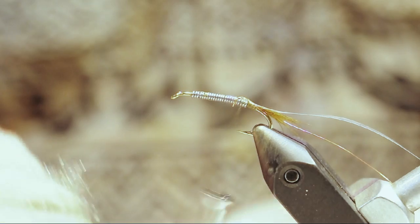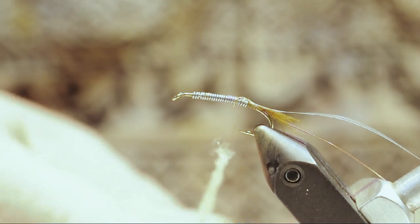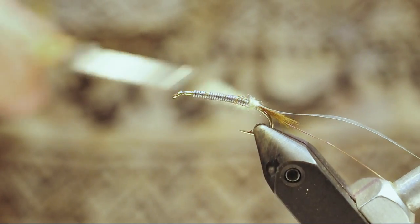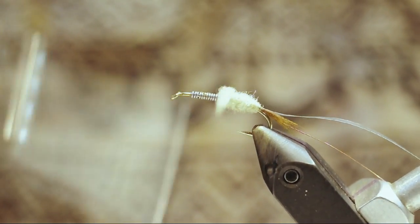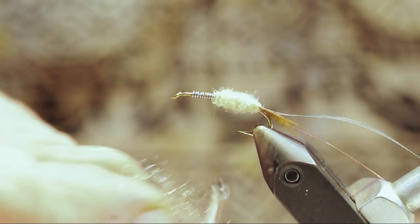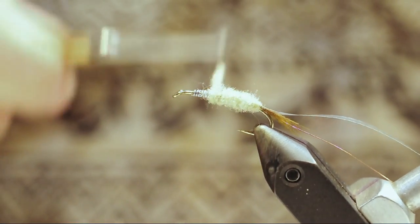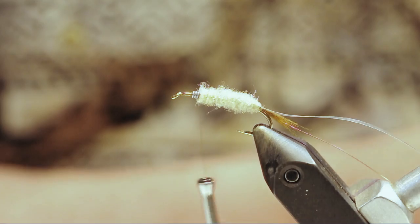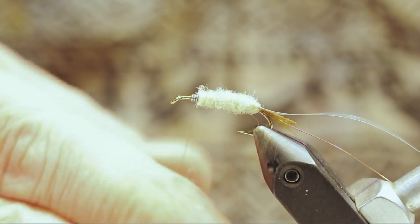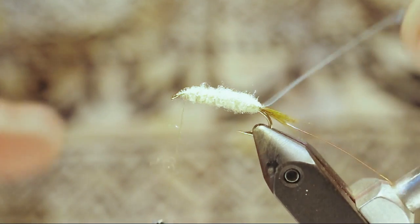Spread it out a little bit. Use mother nature's dubbing wax and wrap a nice tapered body on the hook — kind of bulk it up. It's too hard to get a good shape if you just glob a whole pile of dubbing. It's better to add it a little at a time so you can work on the shape that you want.